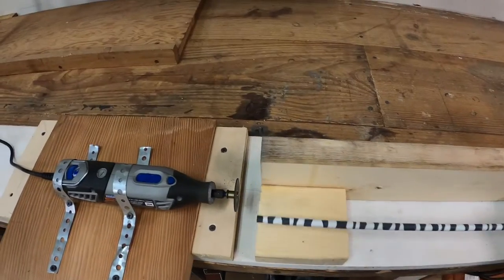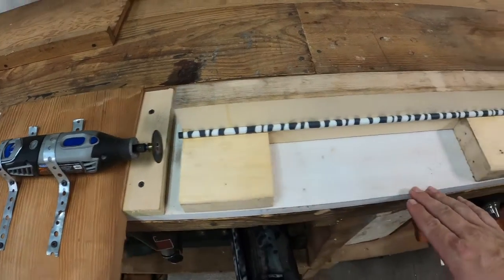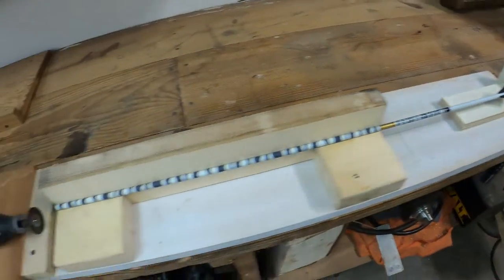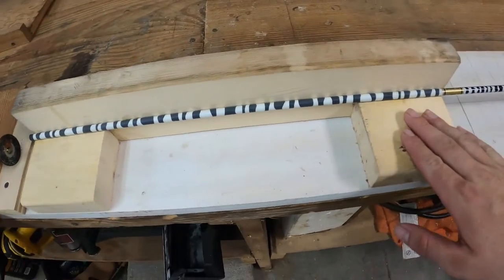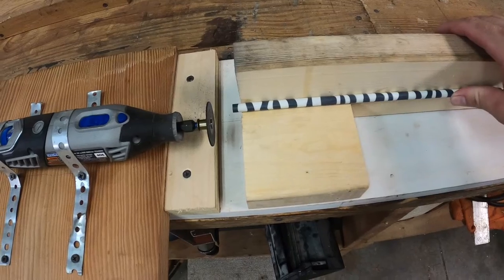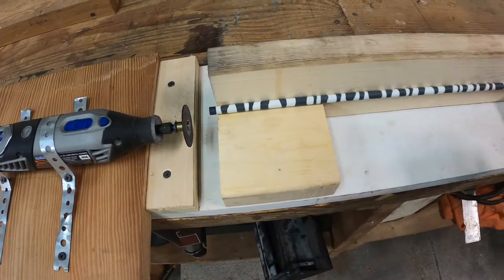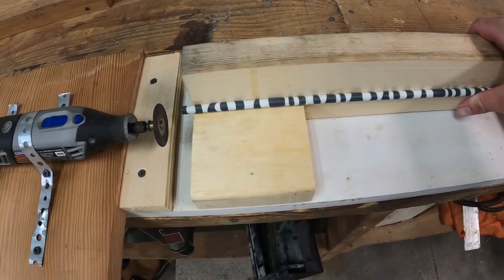Basically what we started with is our platform right here, just to give everything a good solid base to work off of. Then we made our 90-degree angle right here for the arrow to sit in, and we can rotate the arrow if we need to on this end.